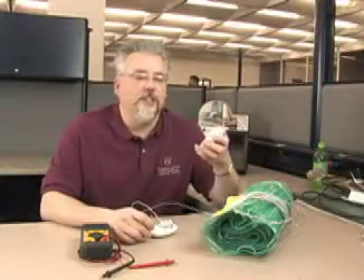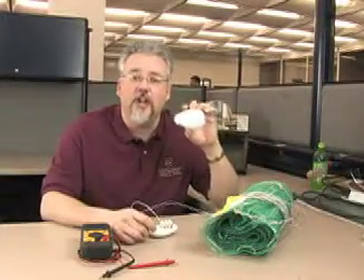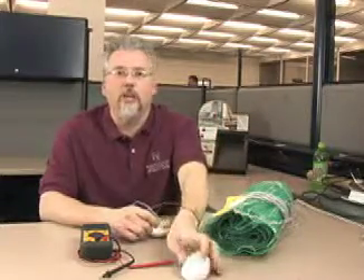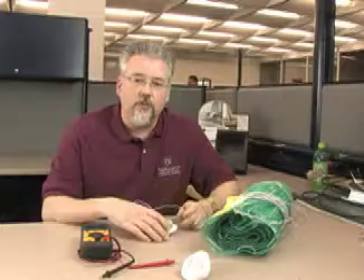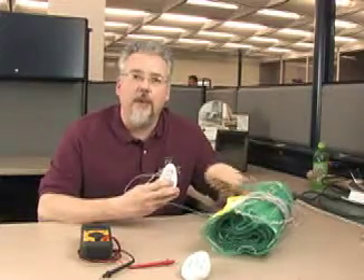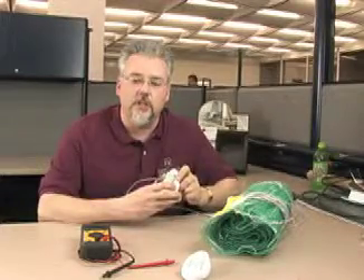Hi, I'm Scott from WarmlyYours, and today we're going to be talking about the circuit check. The circuit check is to be used when installing your WarmlyYours heated floor system. It's a simple tester that ensures that you do not damage your mat during the installation of your system.